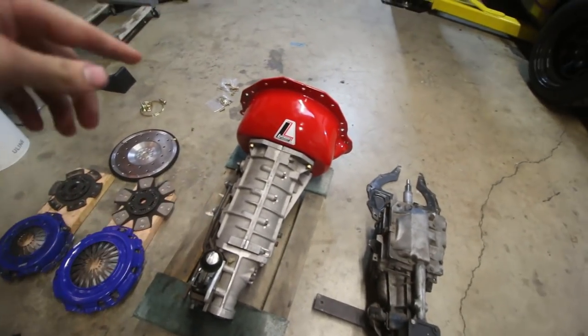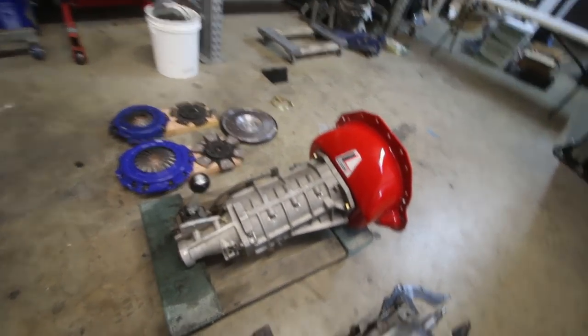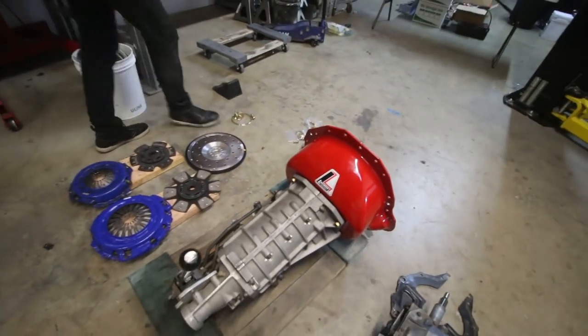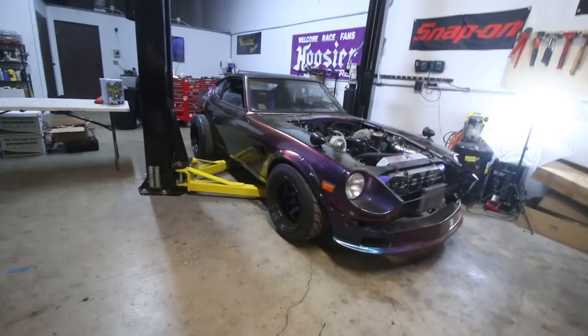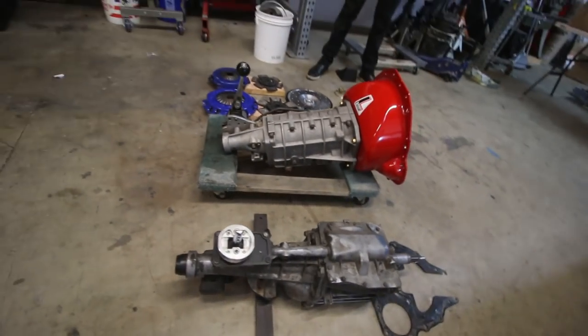This is the Richmond 4 Plus One. It's based off of the Doug Nash 4 Plus One. Only this one has syncros, so it's not quite as cool. But we always drive it on the street, which is good for our purposes because we don't want the Datsun to be just a drag car. That's replacing the T5 which is next to it — you can see the comparison.